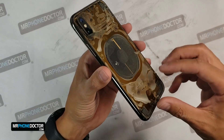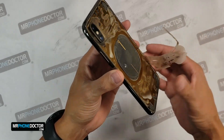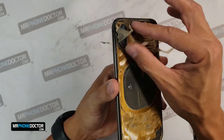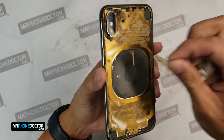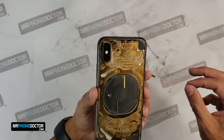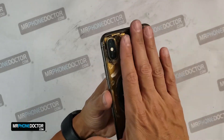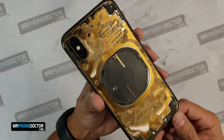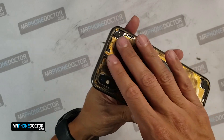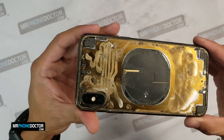Looks like a snake shedded. So we want to go ahead and remove all this and make sure that we give it a good cleaning so that when we do apply the new glass, we get a perfect alignment. I'm going to go ahead with the blade, go in detail, and remove all the residue that is on here.